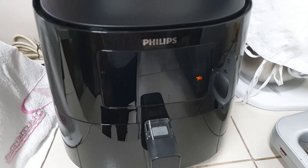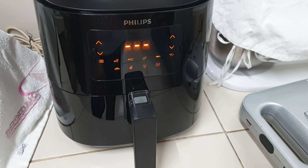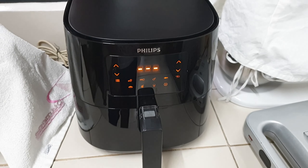Just hold down the power button to turn it off, and push it once to turn it on again. You'll have all your presets and settings, and you're good to go, ready to fry.